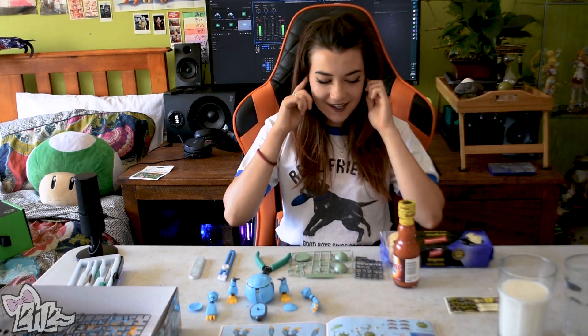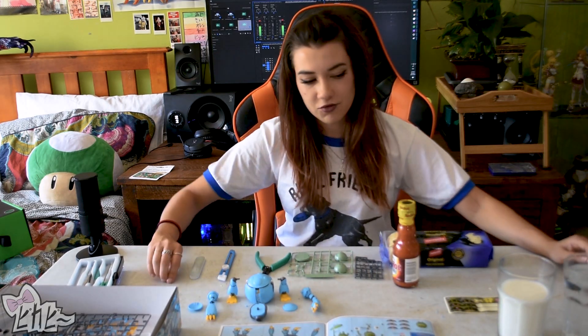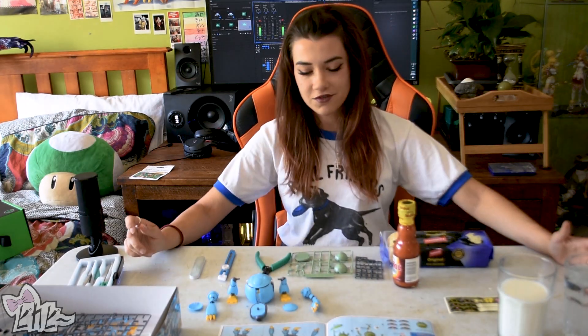Hey guys, it's PKP. Today I'm going to be doing a really stupid idea. Disclaimer: don't do this to yourself. Gunpla and hot sauce.